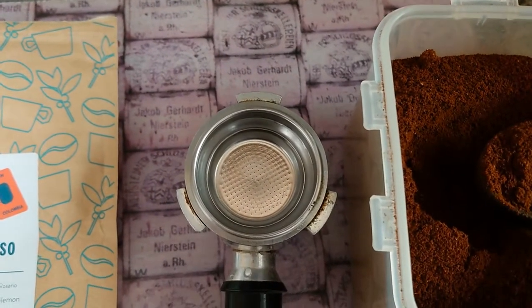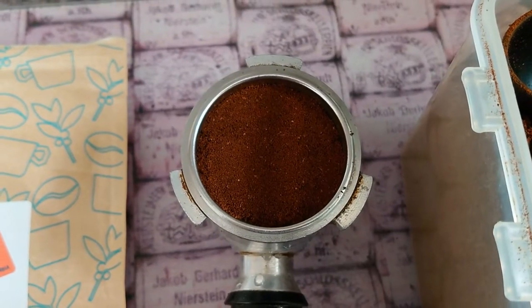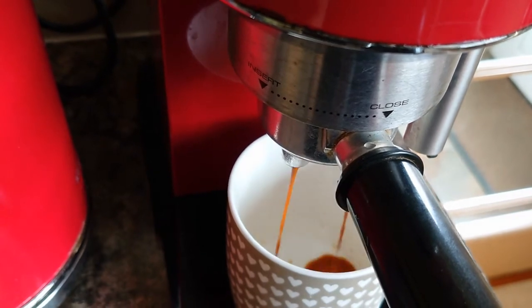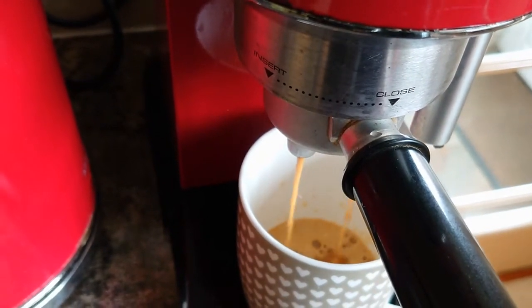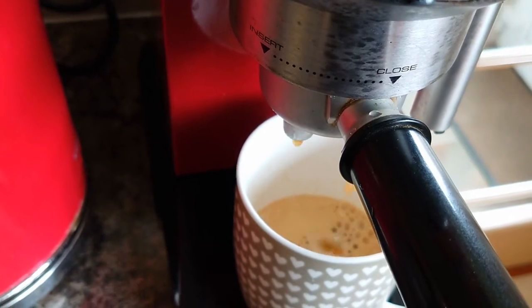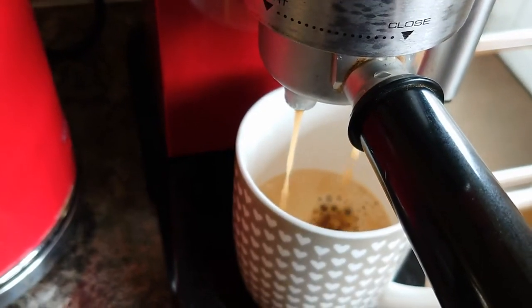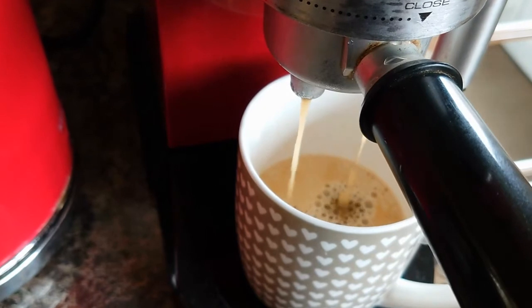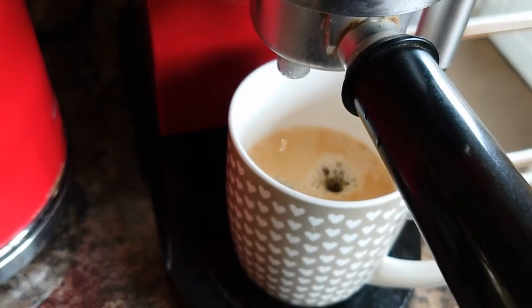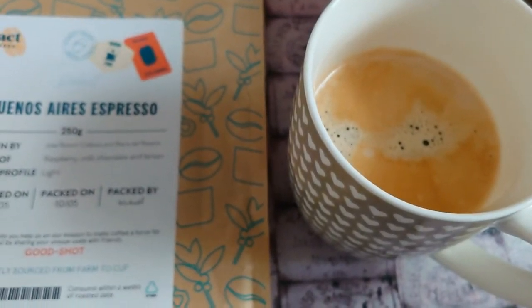I'm just going to pop this in and put it in the coffee maker. There we go — that's about the strength I like it.